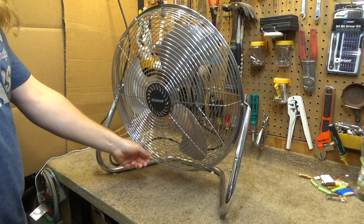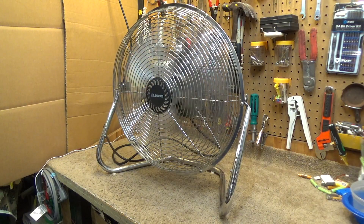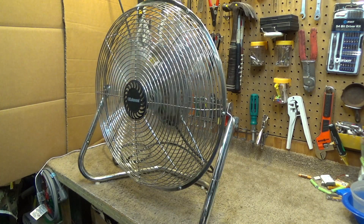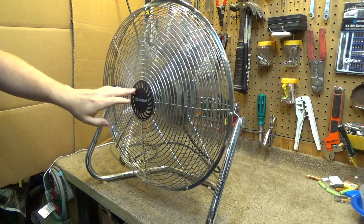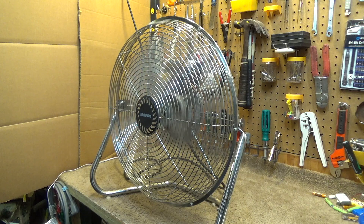I think this is going to blow over some things I have here. It does have a startup sound, so we'll capture those at the end of the video. It's in perfect balance, as you would expect from quality construction, and it's quite powerful. There's a little rattle here, maybe the edge of it. We are drawing 1.17 amps.